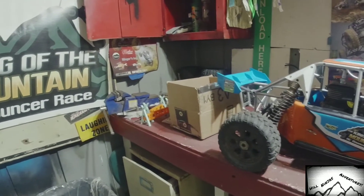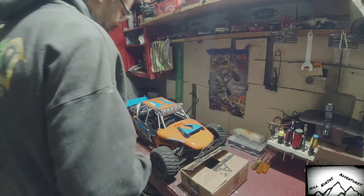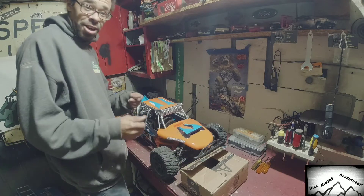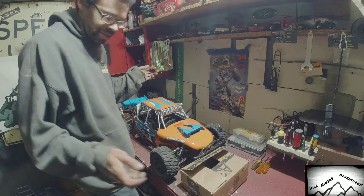I was nosy and I already opened it, but I'm still gonna share it with you guys. I'm not gonna run this or anything — I'm probably just gonna put it together and start it up to see how it sounds, because we just got a bunch of snow and my yard's a mess right now.